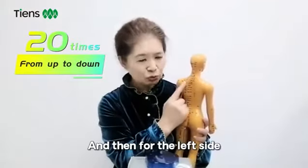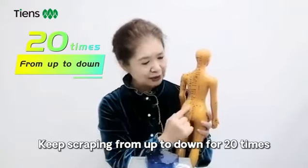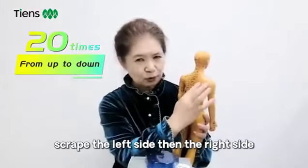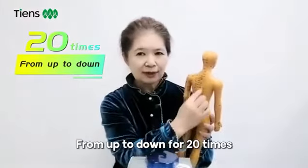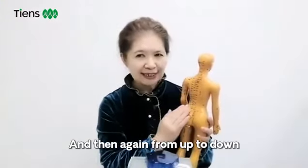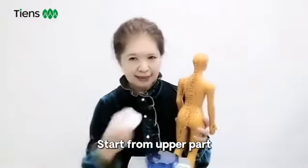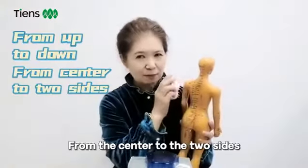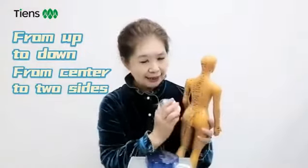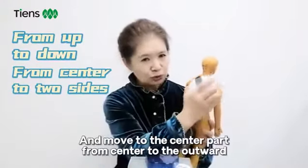Then for the left part, just a little bit to the right. Keep scraping from up to down for 20 times. Scrape the left side, then the right side, from up to down, again for 20 times. And then again, from up to down, inward to outward — start from the upper part, from the center to the two sides. It looks like a fish bone, from center to two sides, from up to down, moving from center outward.